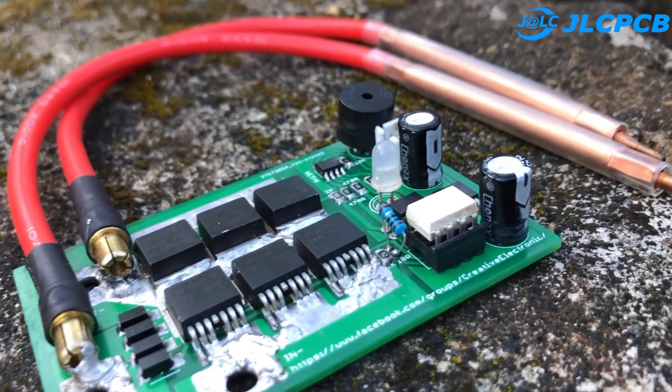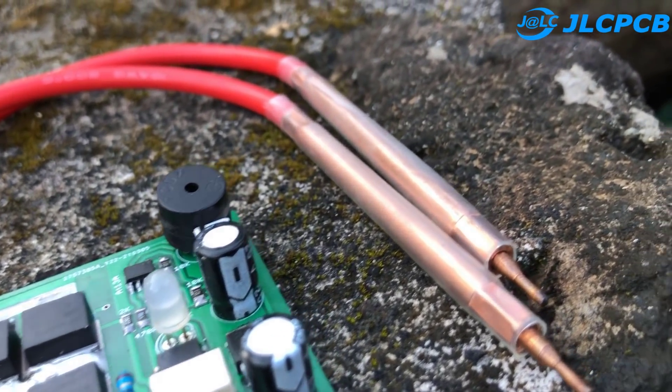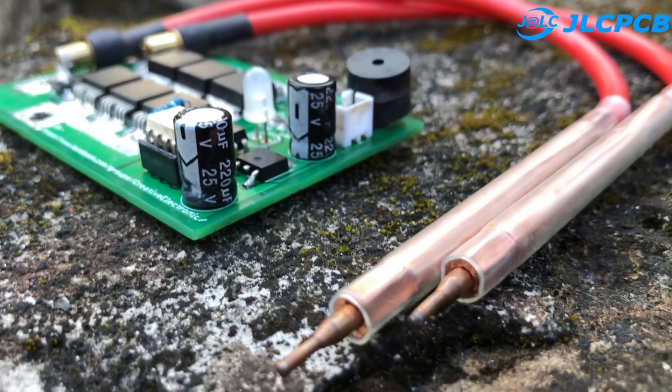This is a simple circuit, but needs to be programmed. Don't worry, I will show you how to make one like this. The video will continue after the sponsor's advertisement.